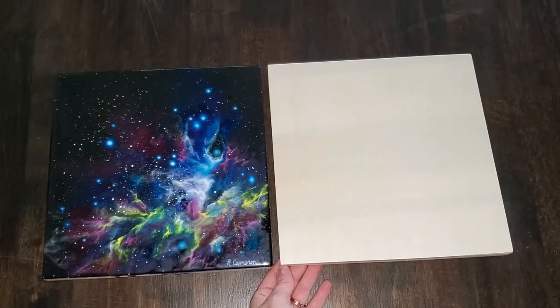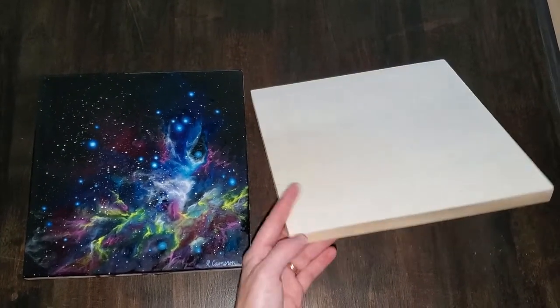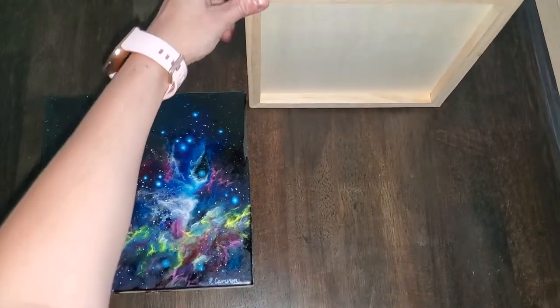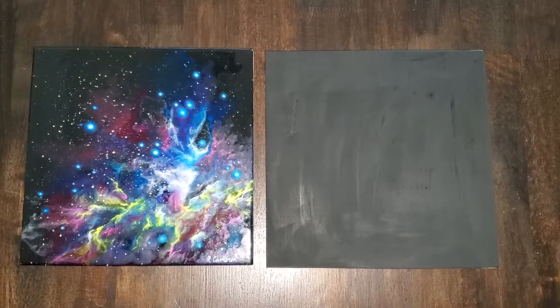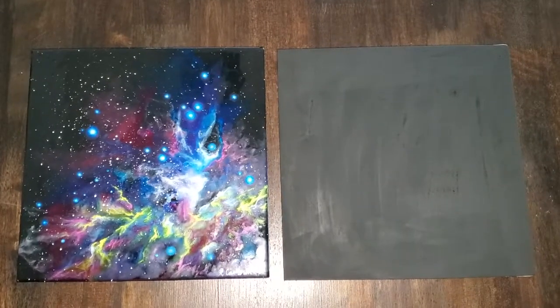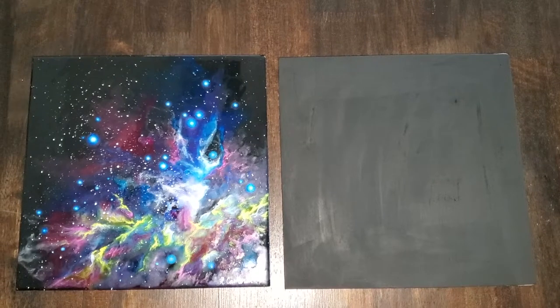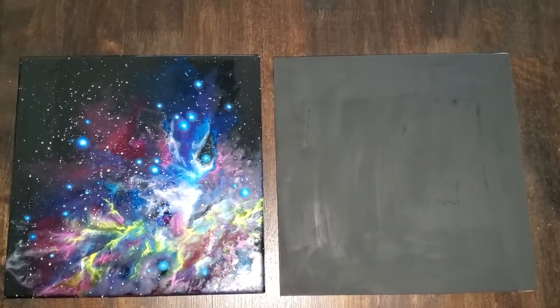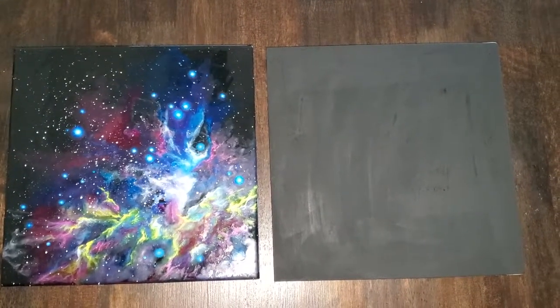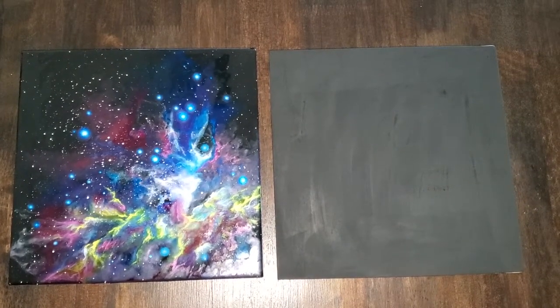So let's take a closer look at the materials and get started on the painting. First thing I'm going to do is paint this wood canvas black. I've gone ahead and painted the wooden canvas black — I've done two layers. Next I'm going to be adding some of the stars. I have a couple tutorials on that so I'm not going to talk about it in this video, so go ahead and check those out if you're interested.